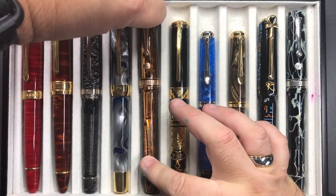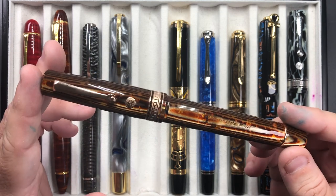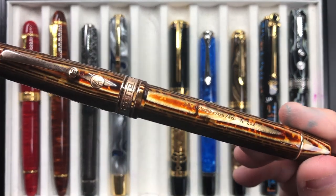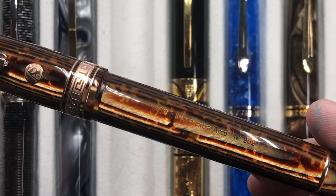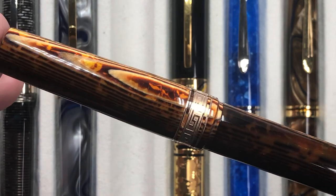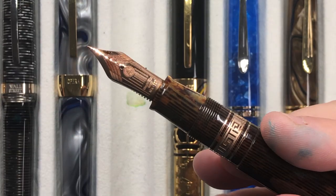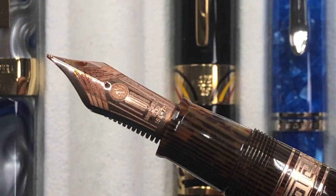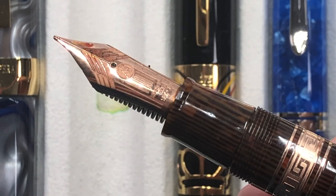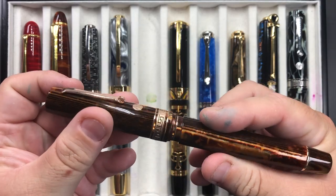Then we have the Armando Simoni Club Bologna Extra arco brown — a really lovely pen, a beautiful size and weight. It's in the arco material, which really shines when you zoom in, polished with a beeswax compound. It comes with an 18 karat gold magic flex nib, which is a Bock nib with a rose gold finish. It's quite a wet writer, and in my hand it's a very large pen.